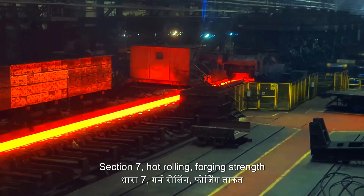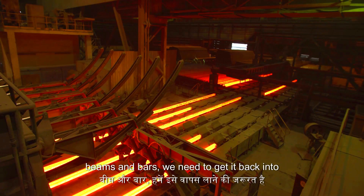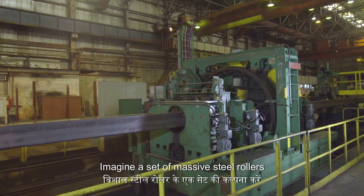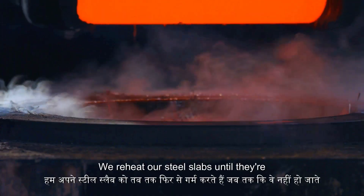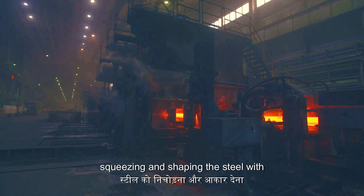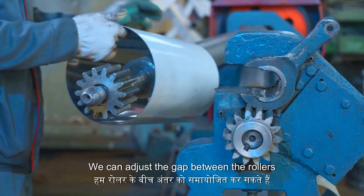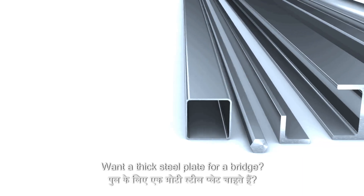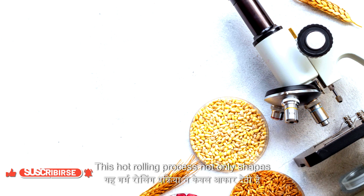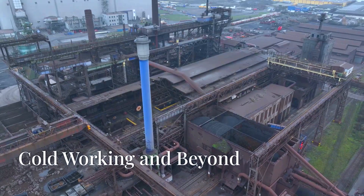To turn solid steel into useful shapes like sheets, beams and bars, we need heat and serious force — that's where hot rolling comes in. We reheat our steel slabs until they're glowing red-hot and malleable, then feed them through massive spinning rollers that squeeze and shape the steel with incredible pressure. With each pass, the steel gets thinner and longer. We can adjust the gap between the rollers to control the final thickness: fewer passes for a thick steel plate for a bridge, more passes for thin sheets for car bodies. Hot rolling not only shapes the steel but also improves its strength and toughness by refining its internal grain structure.